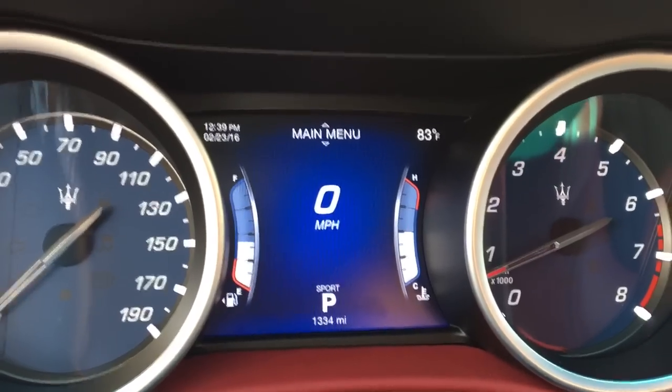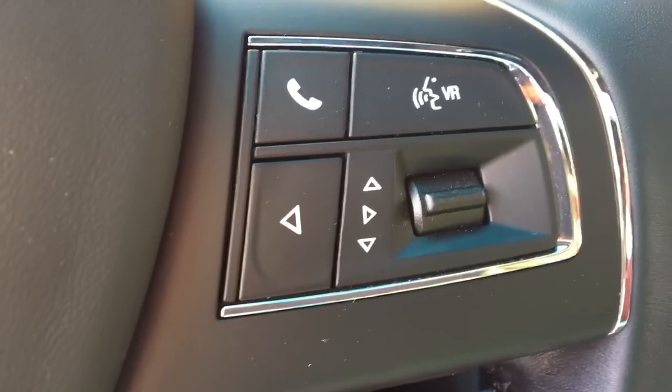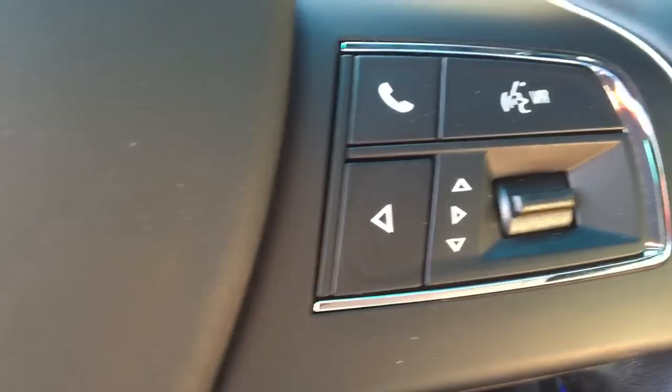If you guys are familiar with Chrysler, you'll know that this is a lot like a Chrysler setup, especially the controls on the steering wheel here. You have your back, your toggle up, your toggle down, and then pressing this in for enter.